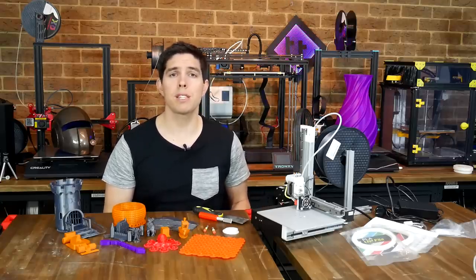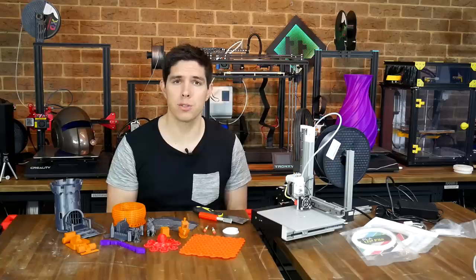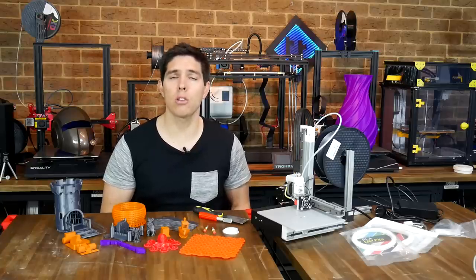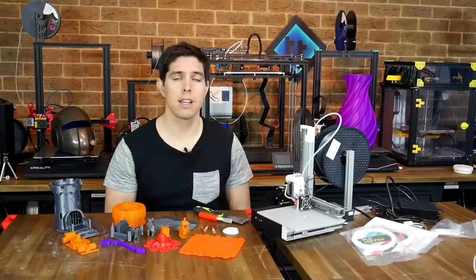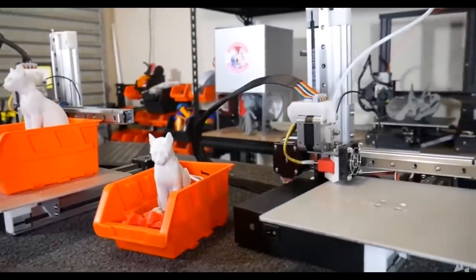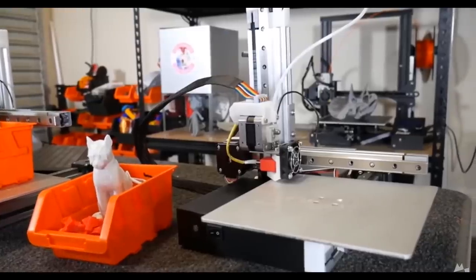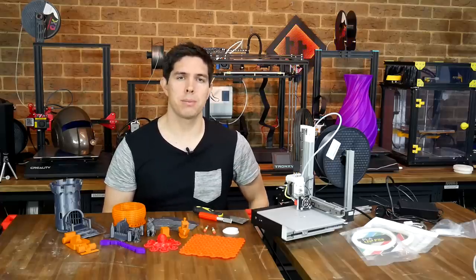I agreed to review this printer for two main reasons. Firstly, it's available from an Australian warehouse, and I know quite often my local viewers are frustrated because I can't easily get a hold of the things that I feature on the channel. Secondly, I know Angus from Makersmuse is a big fan of this printer, so I wanted to see what all the fuss was about. He has a video reviewing this Mark III, plus a comparison with the earlier Mark I and Mark II models — it's really worth checking out to get another perspective.